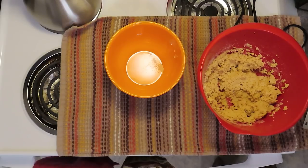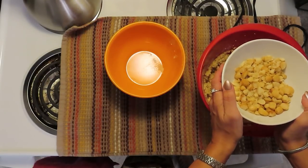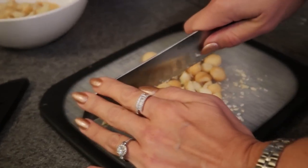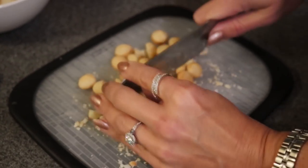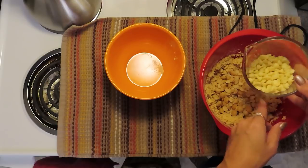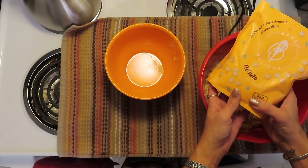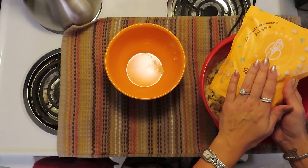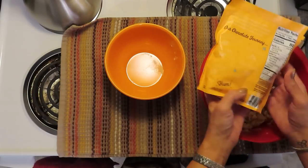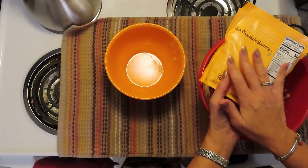Now we need the stars of the show — our white chocolate and our macadamia nuts. I have five ounces of macadamia nuts that I have roughly chopped, because we want some smaller pieces but also some larger chunks so that when you bite into the cookie you know you are having a white chocolate macadamia nut cookie. I am also putting in four ounces of white chocolate chips — these are a sugar-free product called Bake Believe, Stevia-sweetened baking chips. I found mine at Walmart and they are half the price of Lily's chips. The macros are very good: ten total carbs with three dietary fiber and seven erythritol, so it's essentially zero net carbs.